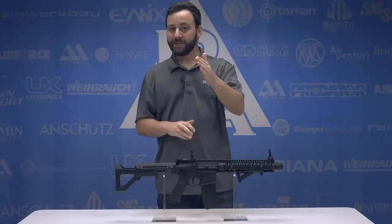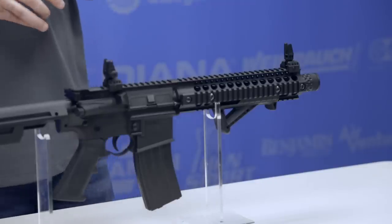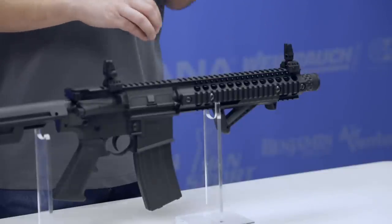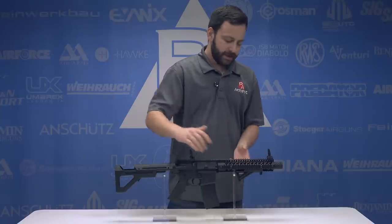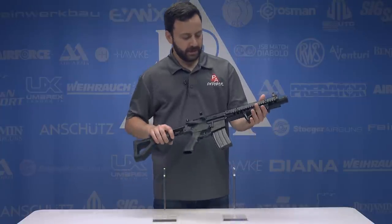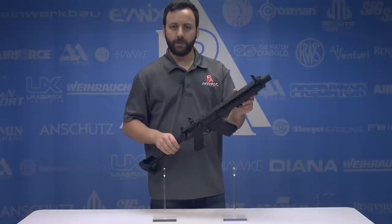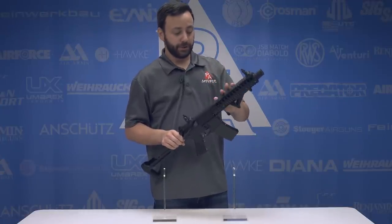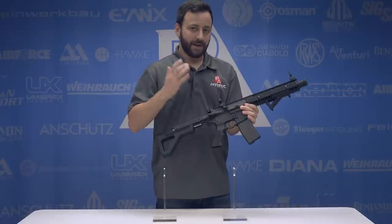Let's check it out in a little bit more detail. Starting at the front of the DPMS SBR, we have kind of a faux muzzle brake just to add to the look there. And then rolling back into the handguard, you'll notice that the gun honestly looks like it is full metal, although this is a glass-bedded polymer. So it's very strong, very resilient, but it is not metal.